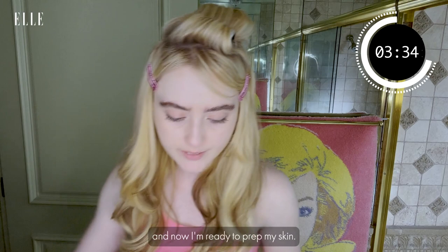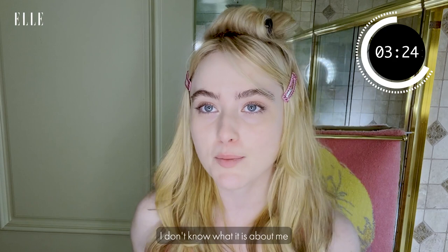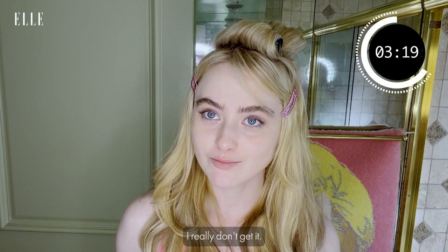I go really fast when I do my makeup — I don't like to spend a lot of time doing it. On set, they decided I'm two hours in the hair and makeup trailer, and I don't get it. I really don't get it. I'm not even in prosthetics, guys.